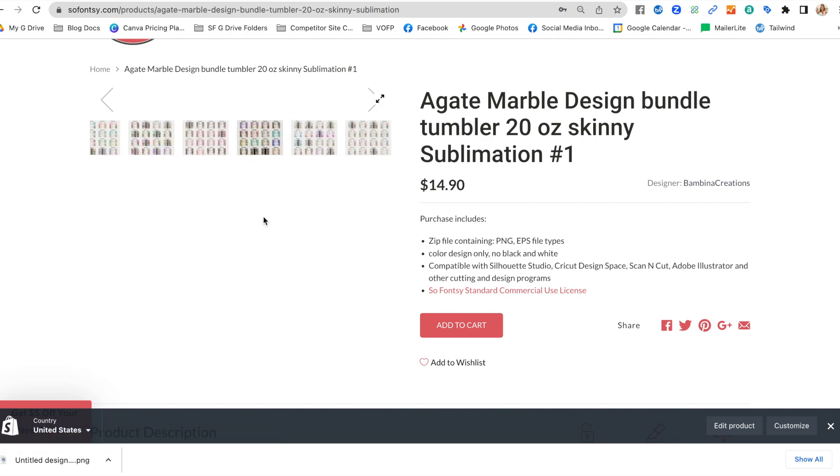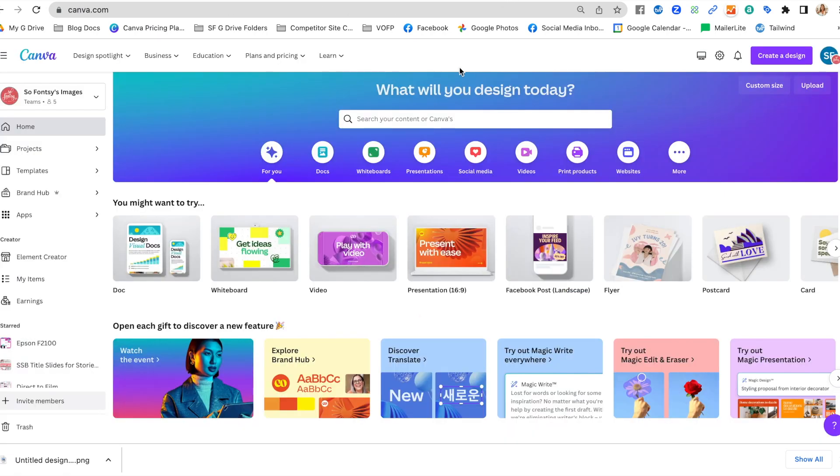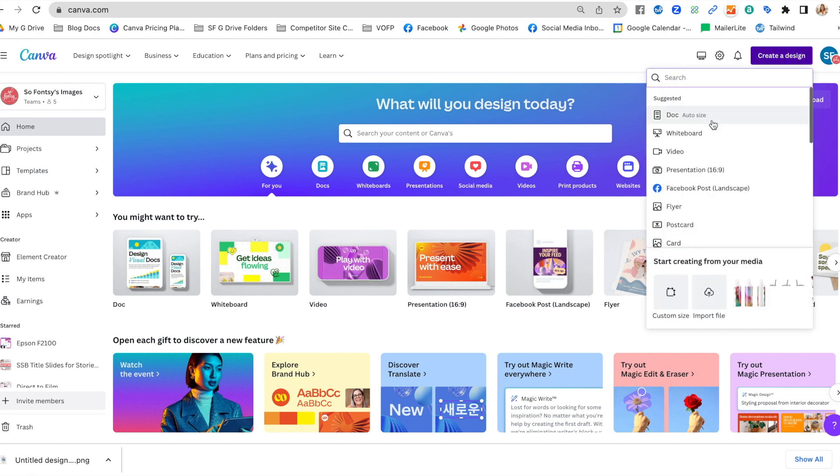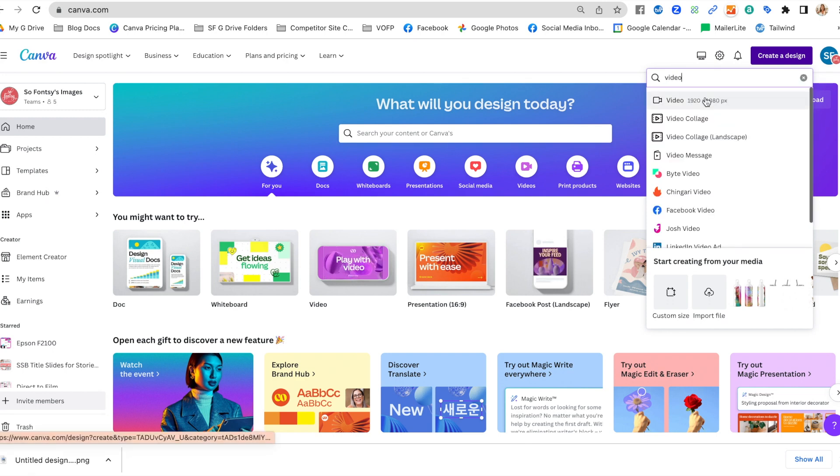The first thing you want to do is go over to Canva. If you don't already have an account, you'll want to sign up. There are added benefits from having Canva Pro, but this tutorial can be done with the free version. Go to 'Create a Design' and select 'Video' — I'm going to pick this very first one that comes up, and that brings me into a blank white page.